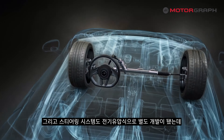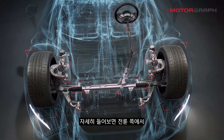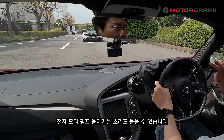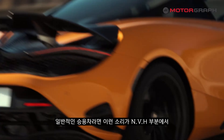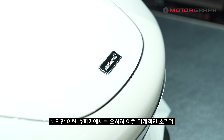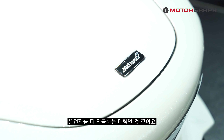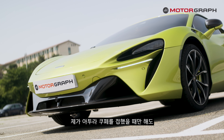The steering system is an electro-hydraulic design, separately developed. If you listen carefully, you can hear the electric motor pump spinning at the front axle. In a regular passenger car, such sounds would be a negative NVH factor, but in a supercar like this, the mechanical sounds actually stimulate the driver — that is part of the appeal.